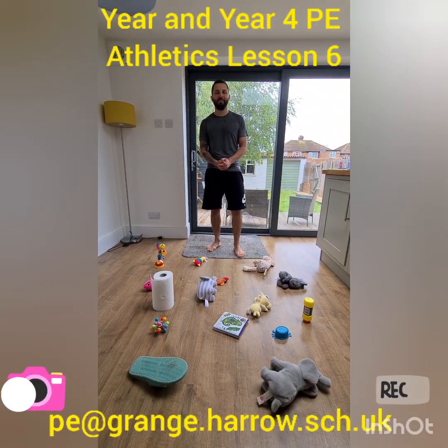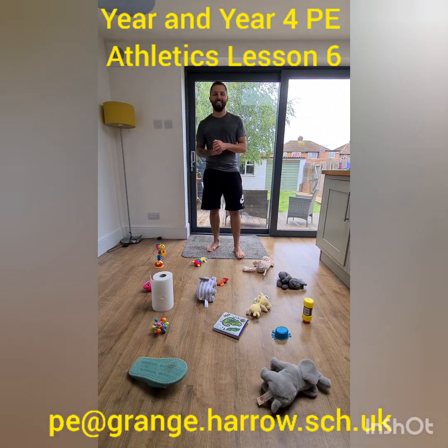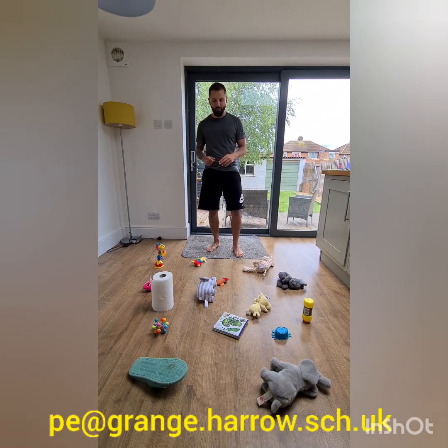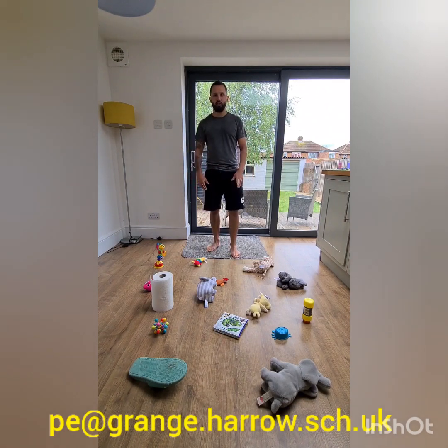Hello Year 3 and Year 4, welcome to another PE lesson with me, Mr Rasheed. We're continuing with our athletics theme this half term, using some of the skills we learned last week with throwing for accuracy and for speed. First things first, you need to be in the correct clothing — comfortable, loose fitting. I'm indoors on a hard floor so I've taken my socks off for a bit more grip. Make sure you have enough space around you and move any furniture with parent or carer help if needed.